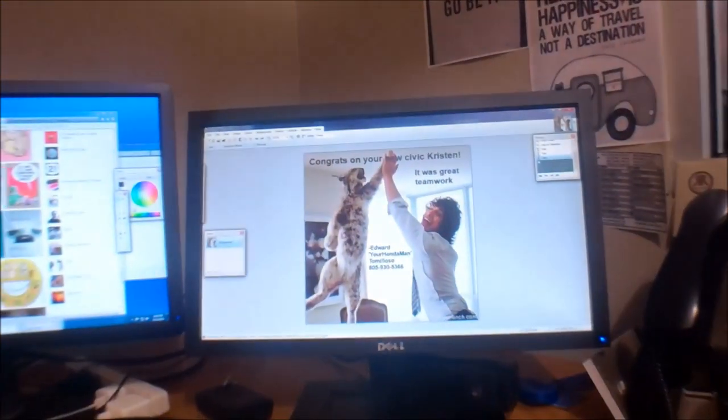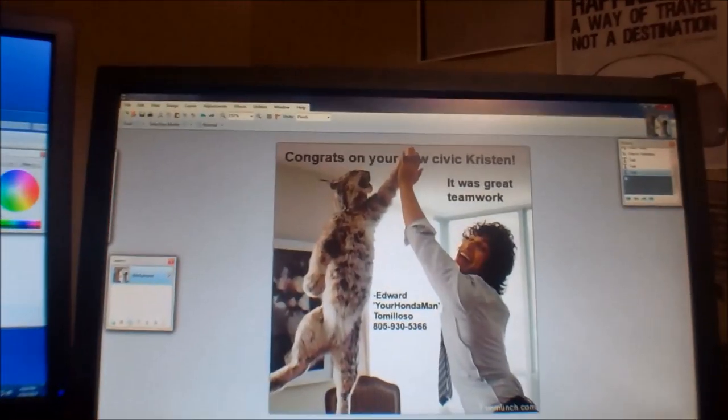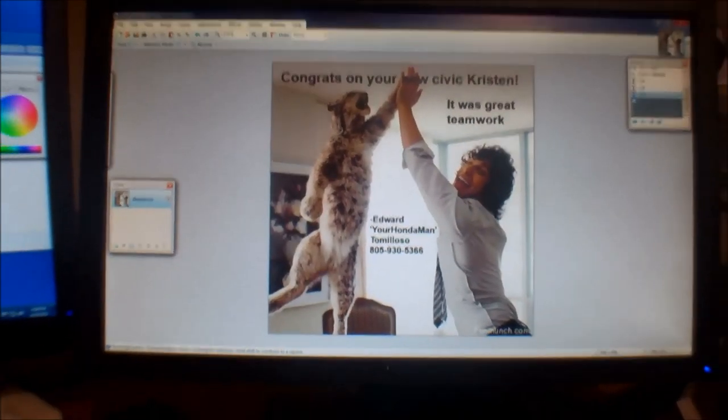So this is a picture that I'm using. You can use any picture, it just has to be a certain size. I believe it's like 600 by 600 pixels or something like that, but this one works.